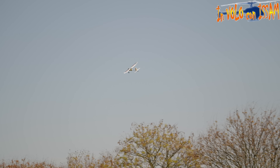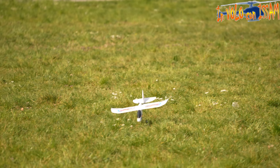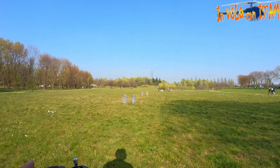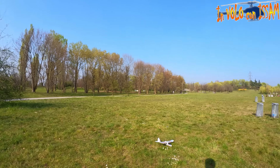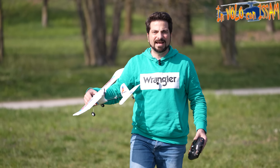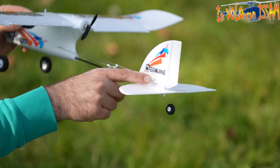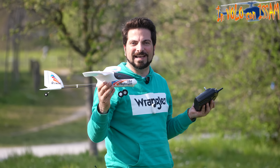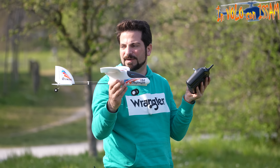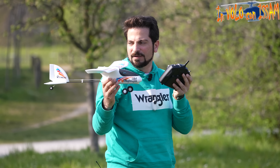Siamo in modalità principianti, quindi l'aereo dovrebbe volare da solo, e in modalità low rates, quindi dovrebbe essere molto docile. Ricordatevi sempre di lanciare controvento e di atterrare controvento. Ho installato le ruote ma secondo me sarebbero da togliere, meglio far atterrare l'aereo solo con la ruota dietro così scivola davanti e la ruota aiuta ad ammortizzare i colpi sulla coda. Proviamo il primo decollo a gas al massimo.